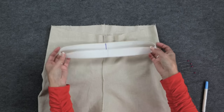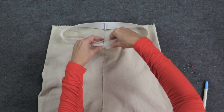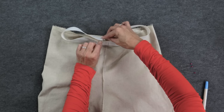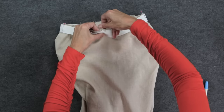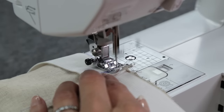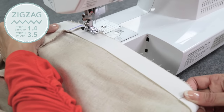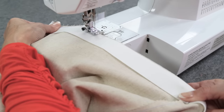Line the elastic up along the wrong side of the fabric, matching up the center front seam with the center front marking on the elastic, and the center back marking with the center back of the pants. Stretch the elastic and add a few pins. This will help to ease the elastic in evenly all the way around the waistband. Stitch the elastic to the fabric with a zigzag stitch of 1.4 length and 3.5 width. As you do this, make sure to stretch the elastic to match the length of the fabric.